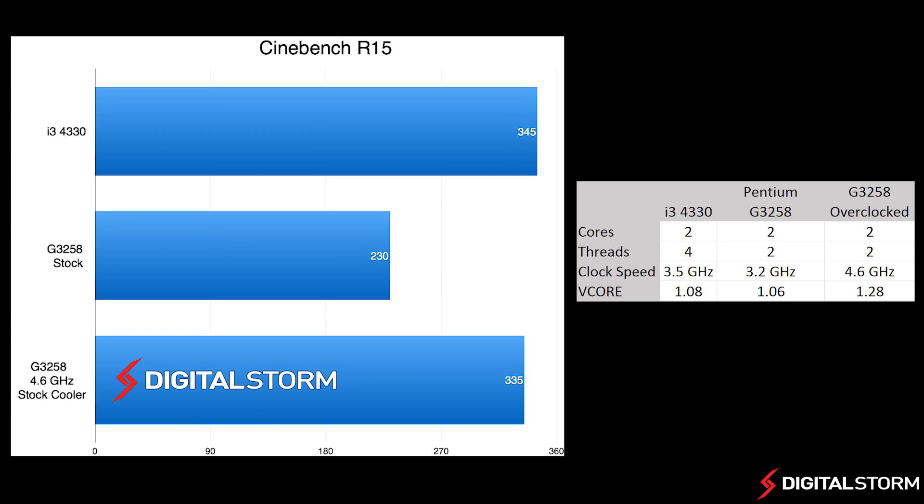Lastly, in our Cinebench run, we found that when overclocked, the Pentium was pretty much on par with the i3-4330.